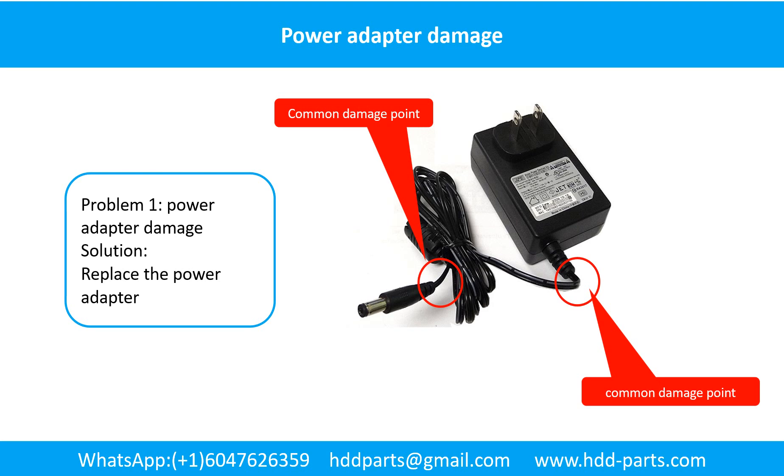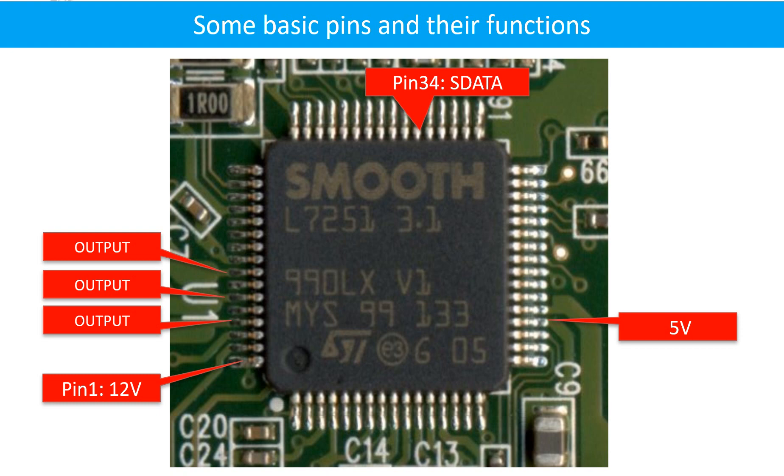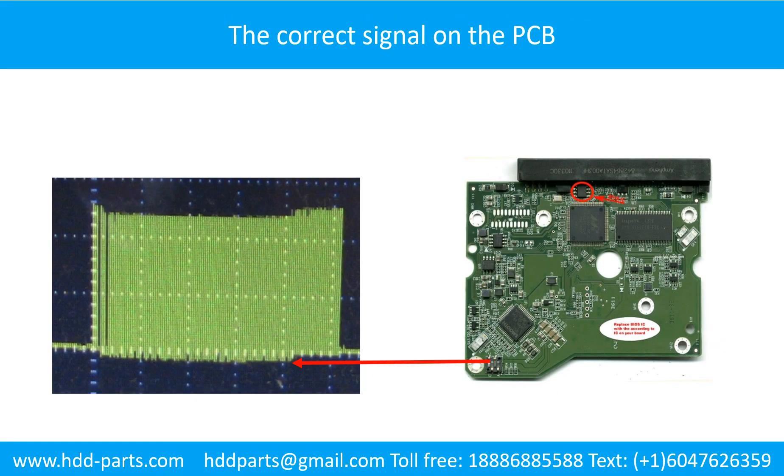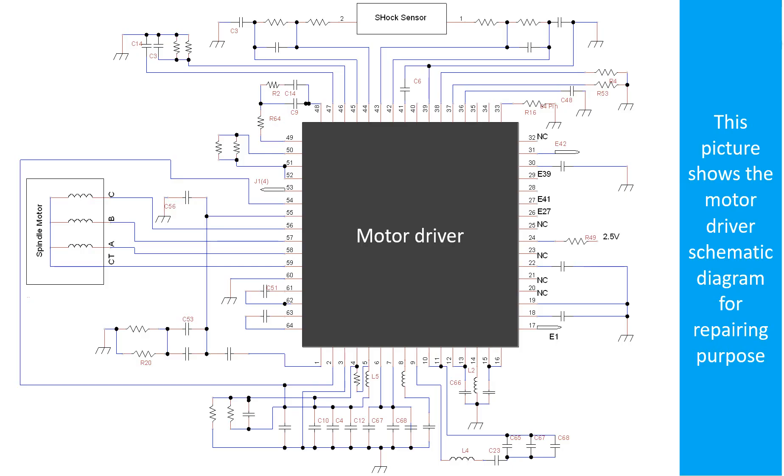Power adapter damage: this picture shows the two common damage points on the power adapter. The solution to fix this kind of problem is to replace the power adapter or fix it. Method 1 — clean the contacts: cleaning the contacts on the PCB board and on the hard drive can fix the problem caused by poor connection. This picture shows some basic pins and their functions, and this picture shows some correct signals on the PCB board. This picture shows the important circuits on the printed circuit board for repairing purposes, and this picture shows the motor driver chip schematic diagram for repairing purposes.